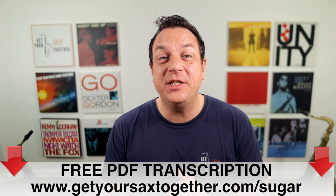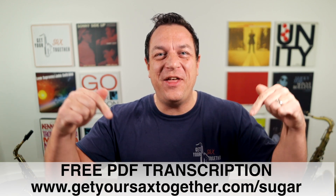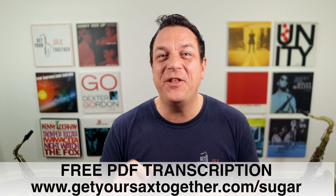Right up front, let me say that you can get the free PDF sheet music transcription for Brown Sugar by the Rolling Stones using the link there, or you can click the link in the description. That's got this solo written out for alto and tenor sax, and it's got the note names written underneath, so you don't even have to read music.